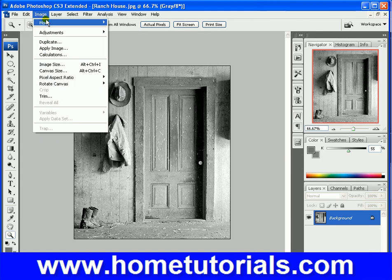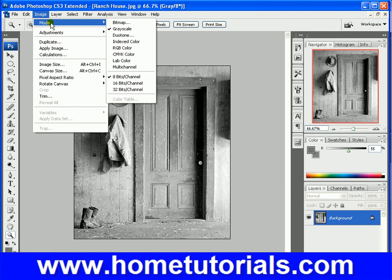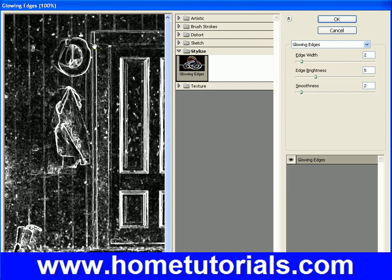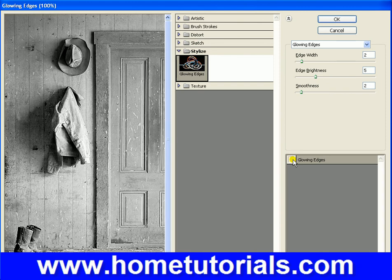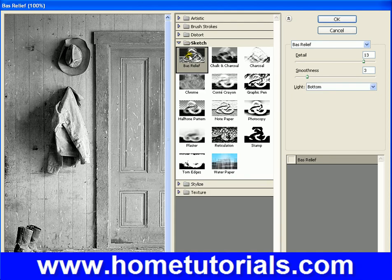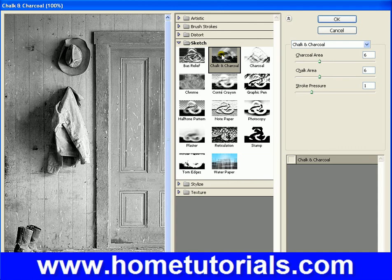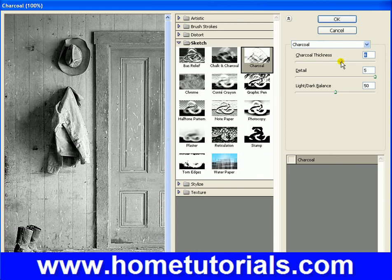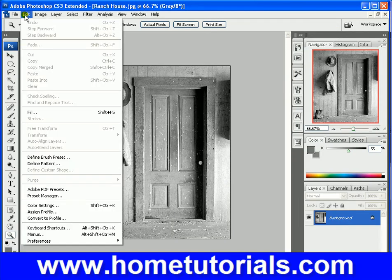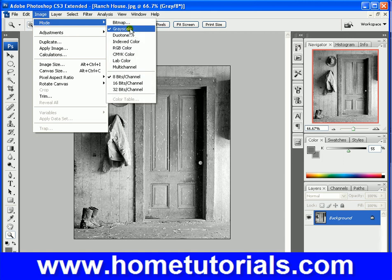So let's first make sure our mode is in 8-bit. Let's go over to Filter, Filter Gallery. See this eye over here, just like the layers section? If we uncheck the eye, we don't see it. So sketch... here's the problem — none of these are coming up. We need to switch to RGB color instead of grayscale.